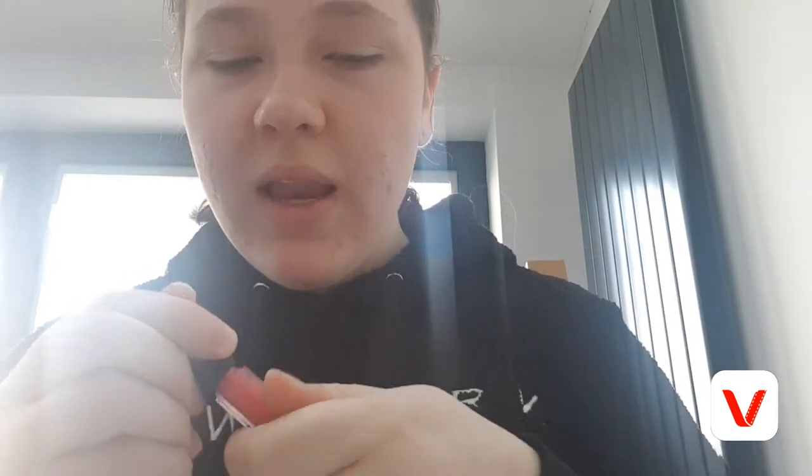Last but not least I'm going to take this lip blusher and pop it on my lips to finish off. Just blend that out. So that is the finished no foundation makeup look! I found it really quick and easy to do, especially when I don't have time in the mornings. If you'd like this look let me know in the comments, and if you aren't already please subscribe to join my subscriber family — I'll see you in next week's video, bye!